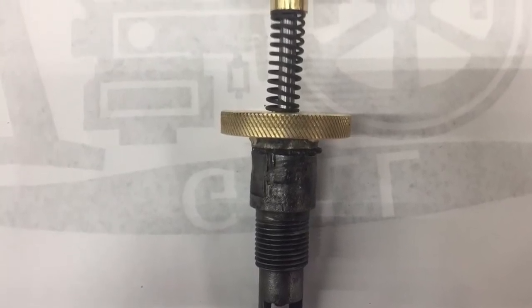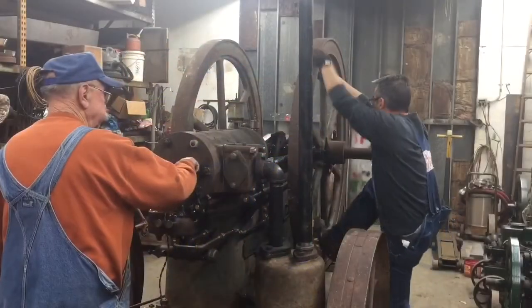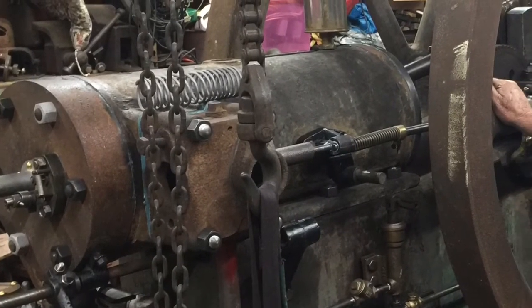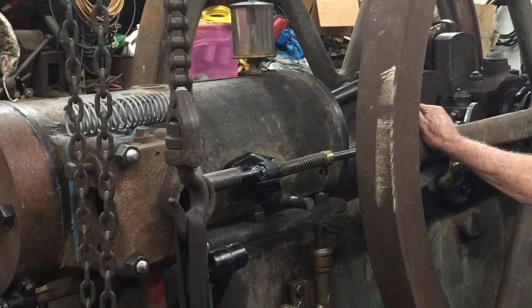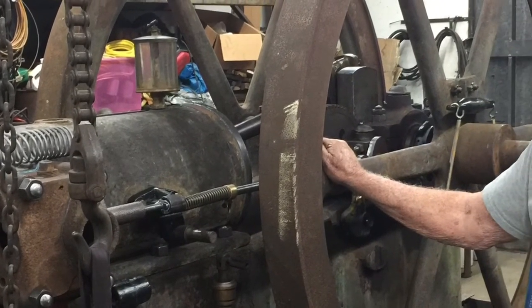We will be making a video very soon of starting their 12-horse NB Fairbanks using this match starter. There you have it — cap gun starter.